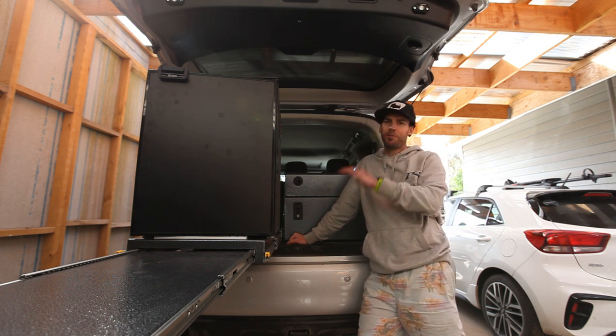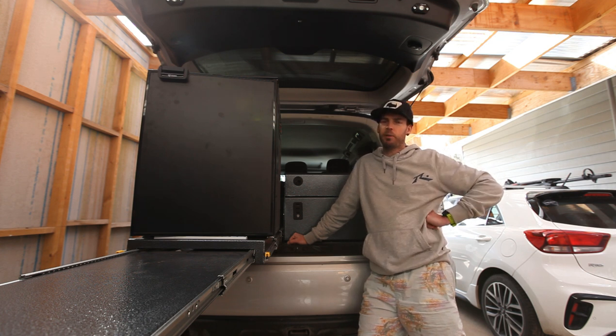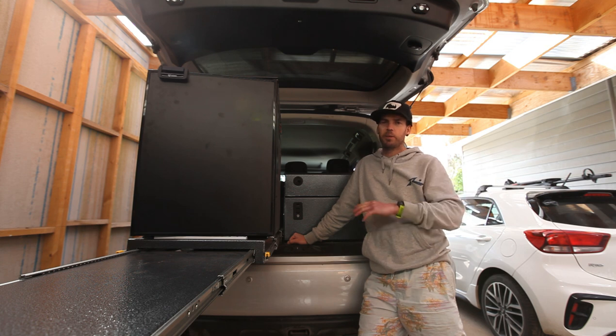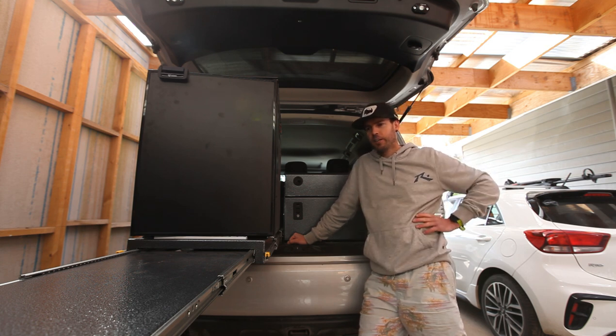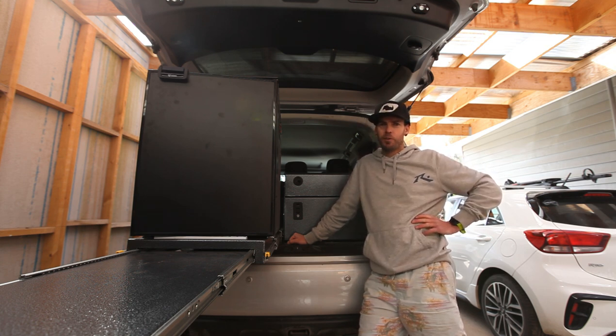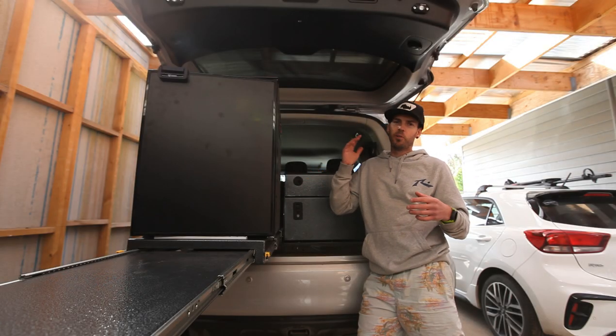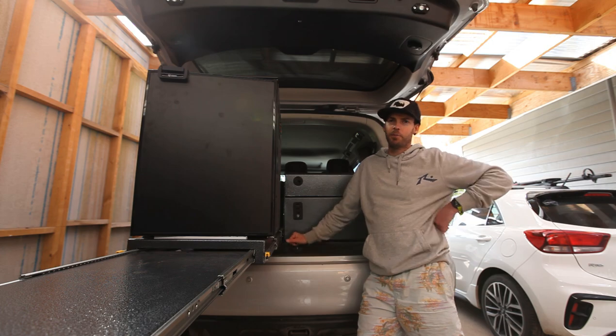Mox has been an absolute champion helping me out with this. We've been dealing with him for years — he usually just sticks to his canopies and fit out to canopies, but he's helped me out on this and I'm very appreciative of that. So if you're in the market for a canopy setup or you know someone who is, hit him up — he's the man for that.